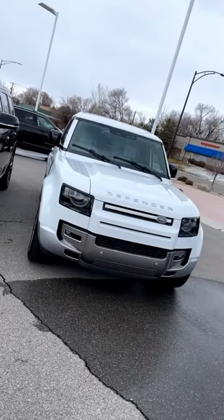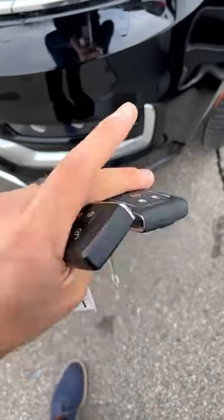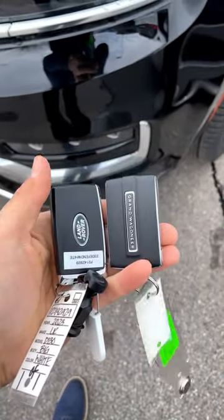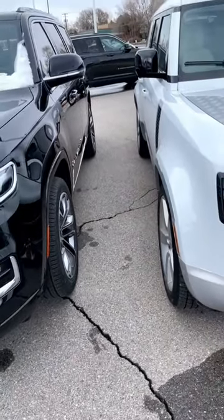Now, believe it or not, Jeep copied Land Rover a lot with their design on the new vehicles. First off, look at the key fobs — they're almost identical in terms of aesthetic. And if you weren't already convinced, there are 22-inch wheels on both of these, and they both have four-corner air suspension.